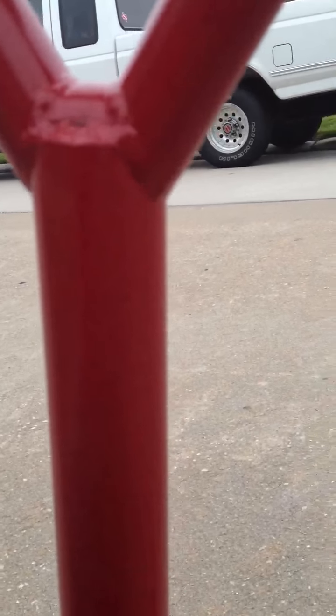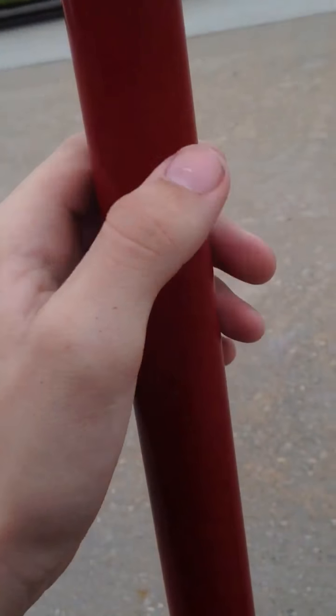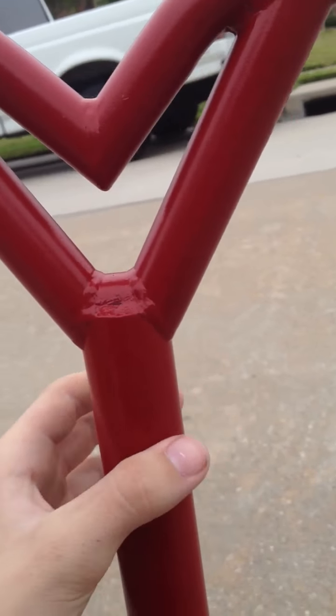This paint's holding up pretty good. I used Rust-Oleum primer and Rust-Oleum red paint, and I used Krylon clear coat. I put two coats of primer, then I waited about 12 hours. Then I put a coat of paint on, then I waited like 24 hours. Then I put the second coat on and let it dry during the day because it was sunny.